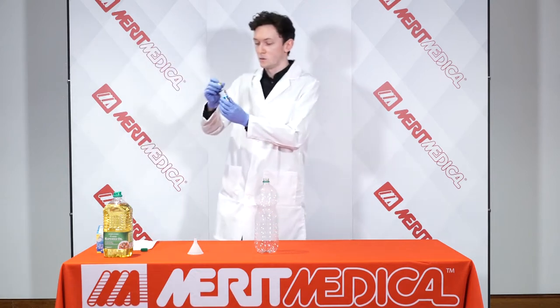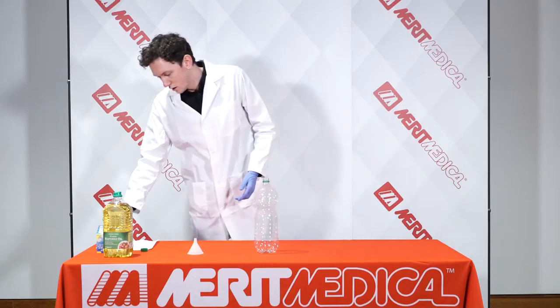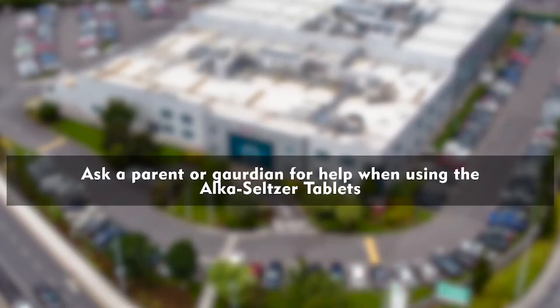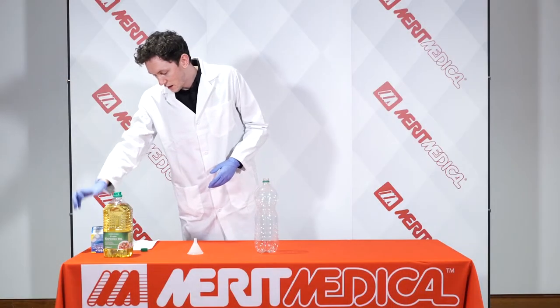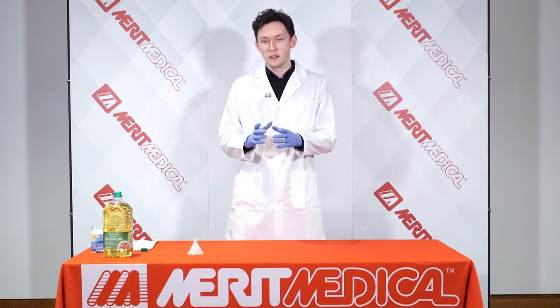Third, we're going to take some food colouring — any food colouring of your choice. I've chosen the colour blue. Then we're going to need some Alka-Seltzer tablets. For these, you might need to ask your parent for supervision while you're using them. And lastly, we're going to need any container. I've chosen a plastic bottle because it will make it very easy to dispose of our waste at the end.